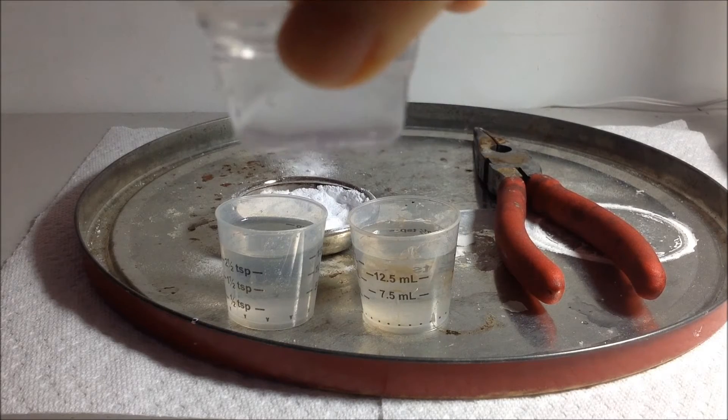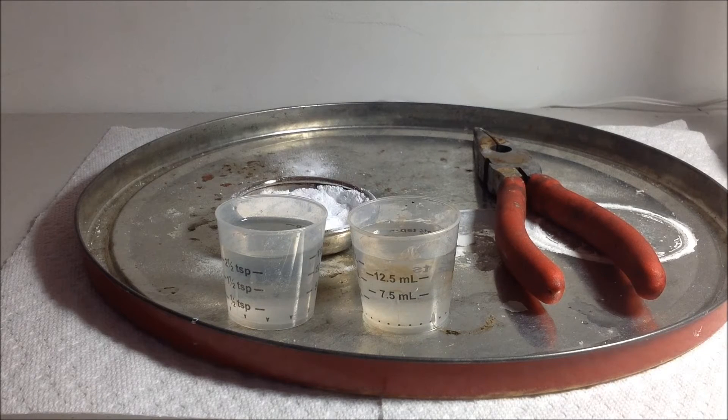When you add a solution of magnesium sulfate to a solution of sodium carbonate, magnesium carbonate precipitates from the solution, which means it's not soluble in water, and so it will come out of the solution in a cloud. The solution on the left, sodium bicarbonate, should not precipitate out magnesium carbonate. So I'm gonna add this magnesium sulfate to both solutions and see which one precipitates.